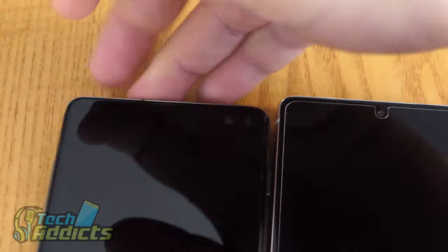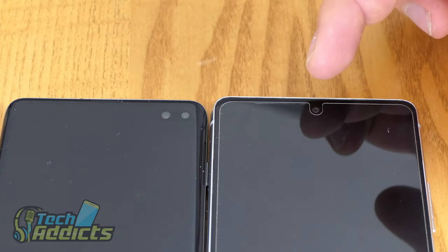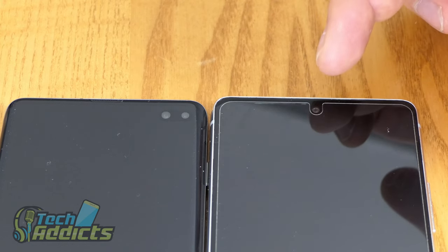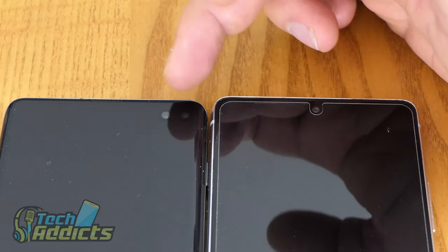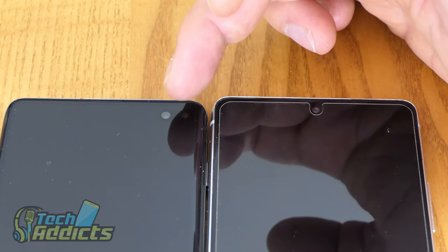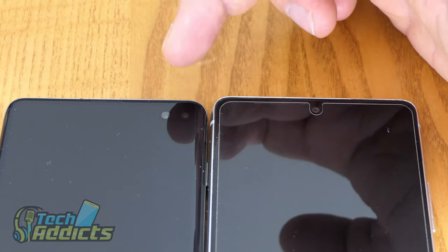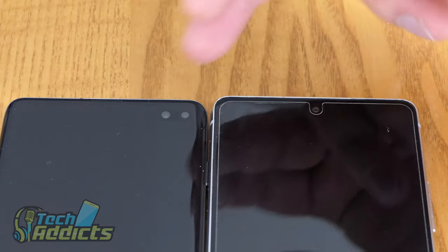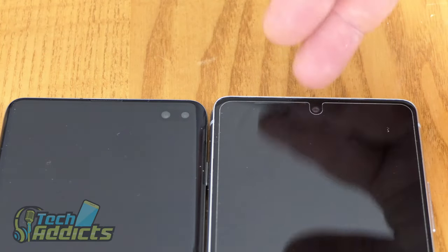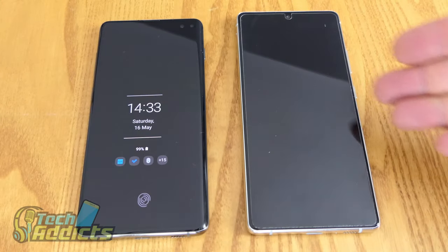Around the front, the S10 Lite — which we've equipped with a screen protector — has a 32MP f/2.2 front-facing camera that produces some pretty good shots. However, the S10 Plus has a 10MP f/1.9 dual-pixel autofocus camera plus an 8MP RGB depth sensor at f/2.2. They're obviously very different camera setups on the front. It depends on how much you need your selfie camera — this takes excellent selfie shots, but the S10 Plus just takes better ones.